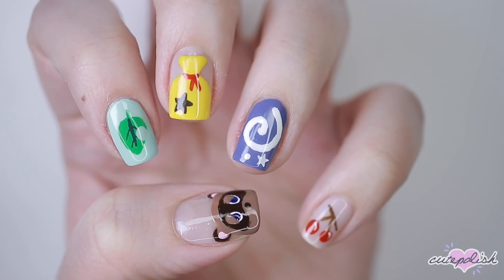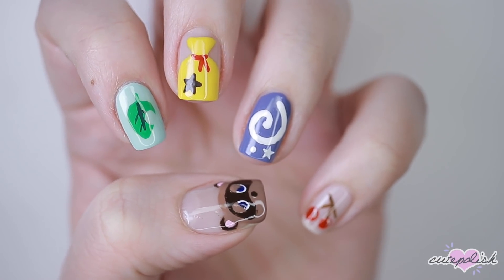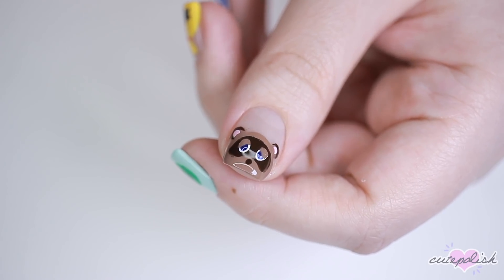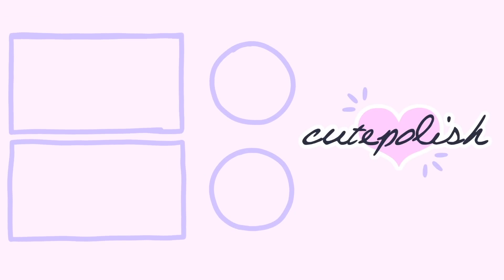And there you have five minimal nail designs inspired by Animal Crossing. If you'd like to watch more CutePolish videos, you can click on these boxes here. And don't forget to click the circle to subscribe to CutePolish for a new video every week. If you'd like to check out my personal nail channel, you can click on the circle here. Thanks for watching!